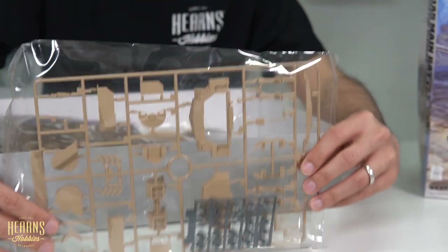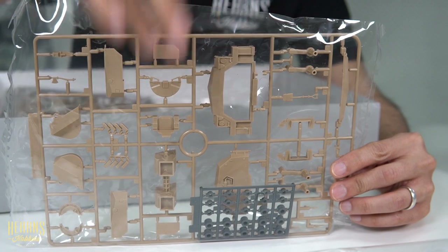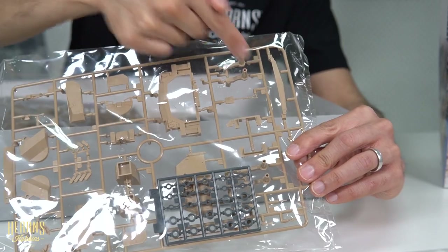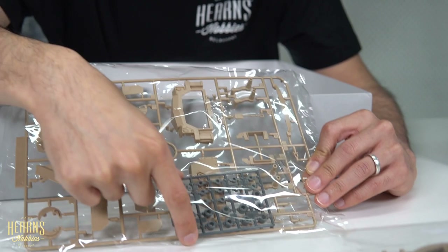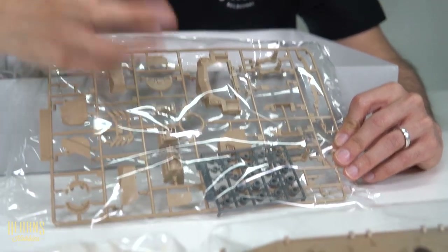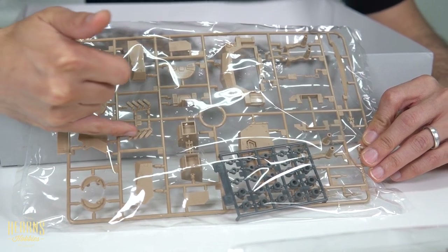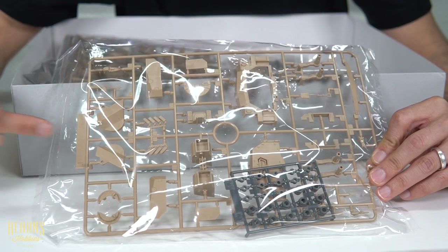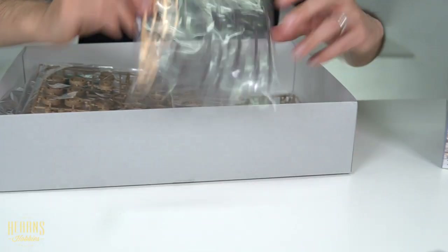Over here we've got some sections — this would be the back of the hull, and you've got some hatches. Over here you have some suspension, which is the swing arm, so it still looks like a very traditional type tank in the suspension. It's got poly caps here — the rubbery bits — so that will help all the road wheels slide onto the suspension. You've got some flare dischargers or smoke grenades, and other bits of armor for the hull.